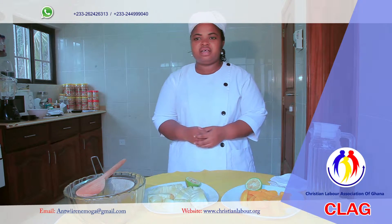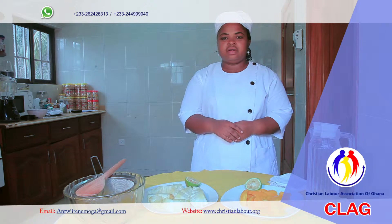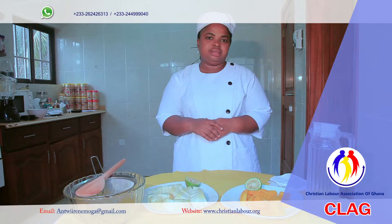Hi viewers, I'm here to take you through another type of juice. When you watch my other videos, I've taken you through how to prepare pineapple and lemon juice, pineapple and watermelon juice, and pineapple and watermelon juice.